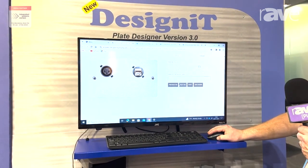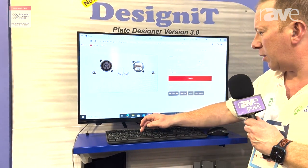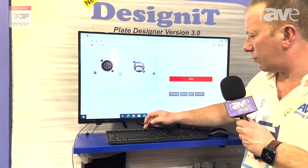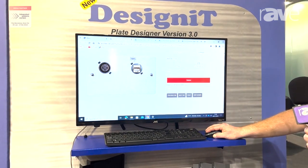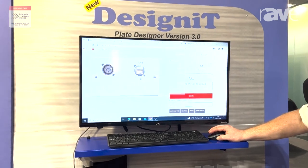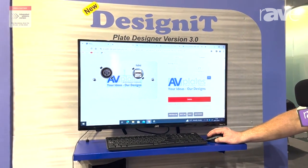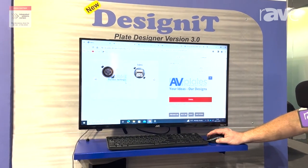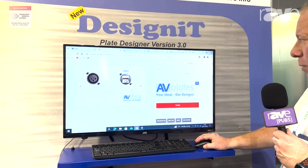This will also allow you to design text added onto the plate for labelling of each individual connector. Furthermore, we now have an upload artwork section that allows you to input yours or your customers' logos directly onto each panel, whether it's a wall plate, an angle plate, or a rack panel.